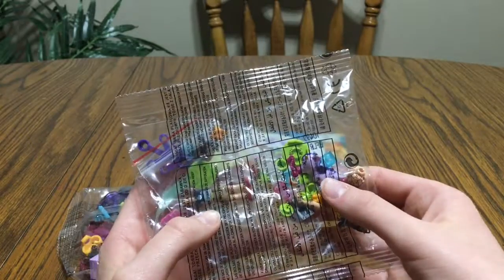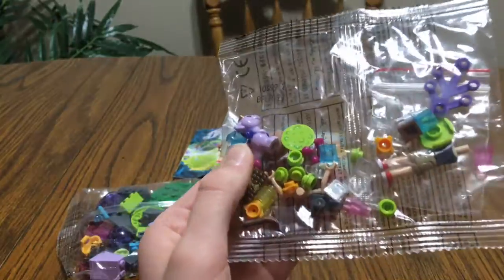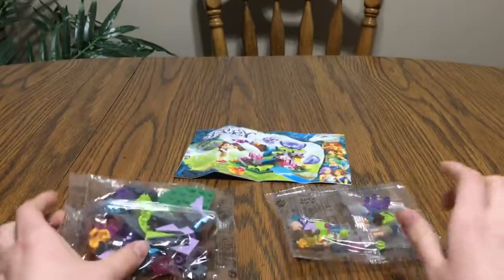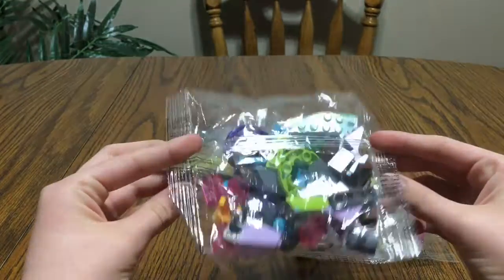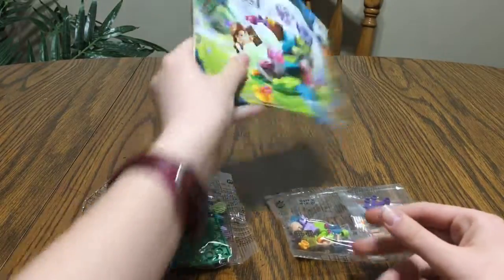As you can see right there through the bag, it comes with the baby dragon. I love it — it looks so cute. There are our small pieces, and here are our bigger pieces in this bag, including the purple egg. I love the purple egg. And we'll take a closer look at this.